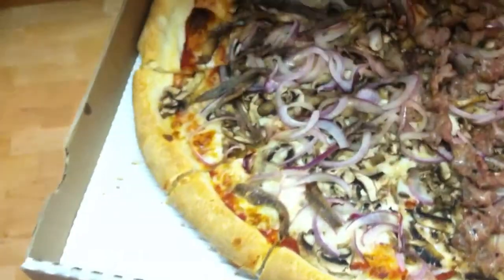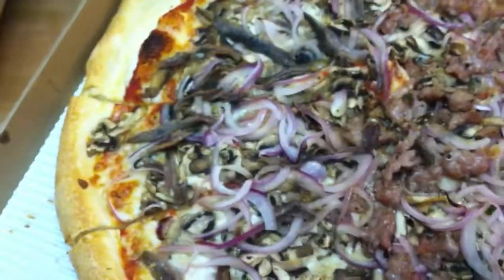Say it with me like a mantra — crisp crust. Crisp crust. A meditation. Crisp crust.